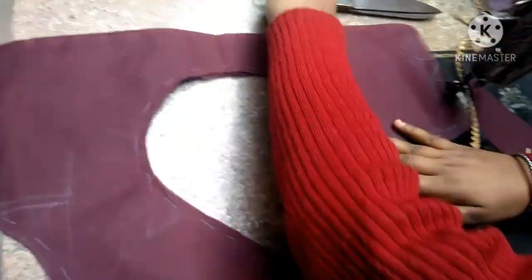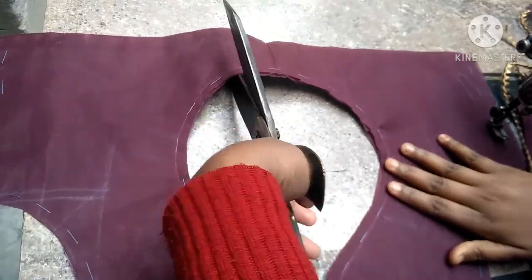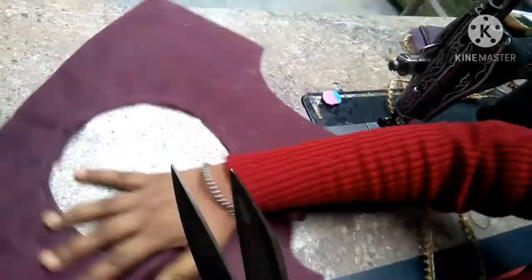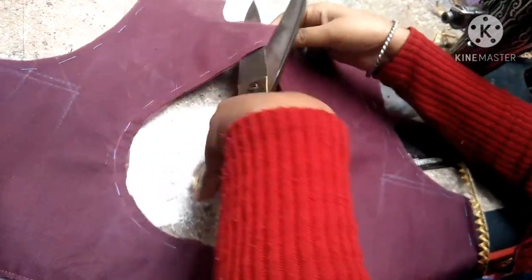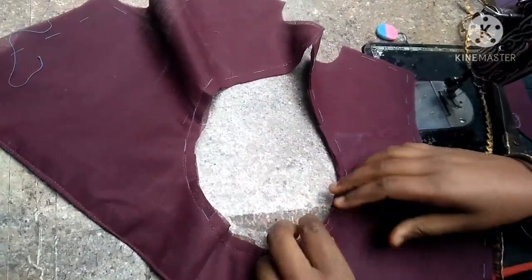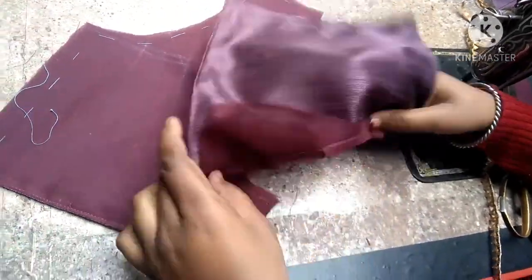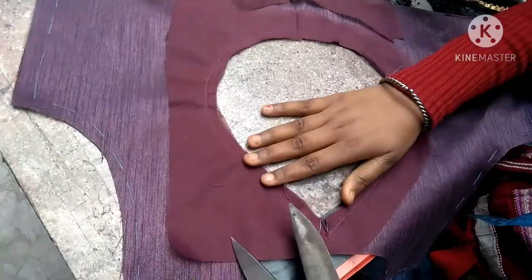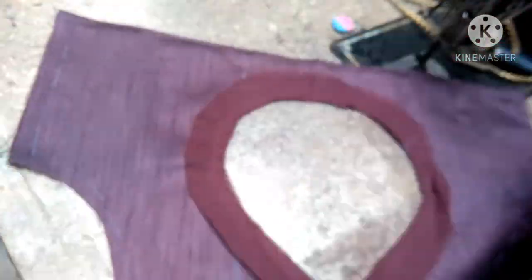We are putting the cloths — we have put the cloths together. We have cut the cloths. We are cutting the cloths. After this, we are going to cut the cloth. We cut the cloths, and then we will fold it on the inside.